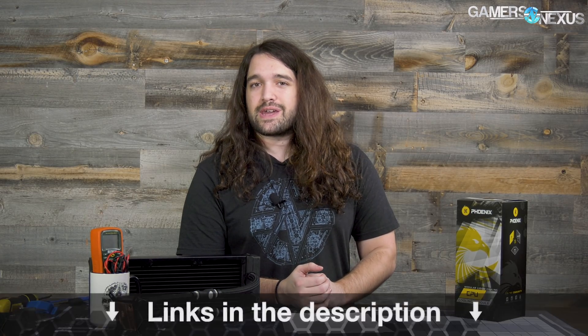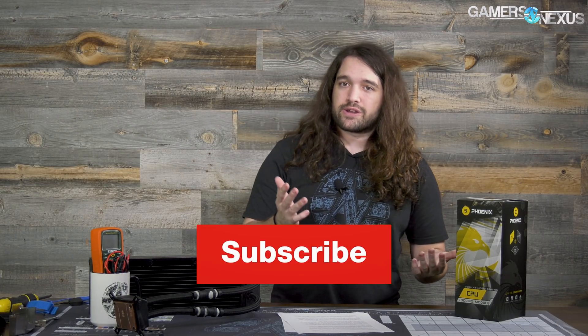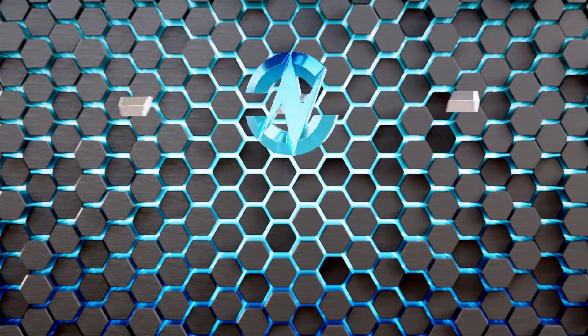As always, we thank anyone who sends stuff in for loan to review — it's certainly helpful. This was a good one, but we'll have to be sending it back now. Subscribe for more, go to patreon.com/gamersnexus, or go to store.gamersnexus.net to pick up a shirt or one of our other products like the mugs or the mats. See you all next time.